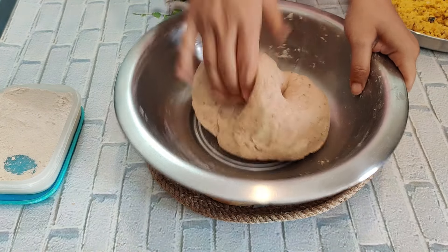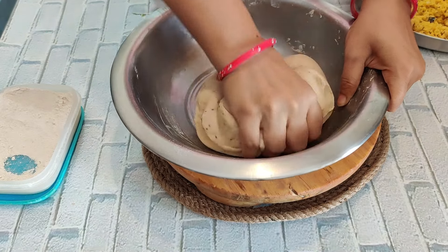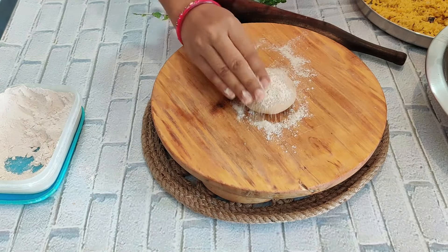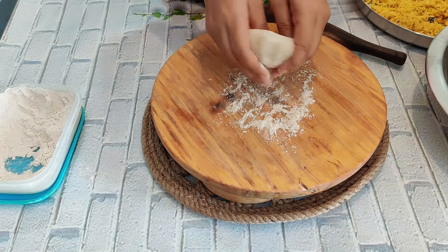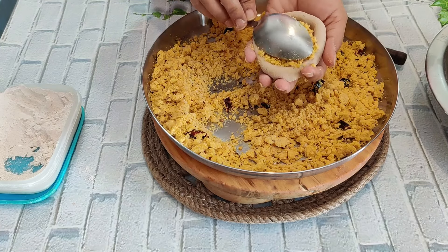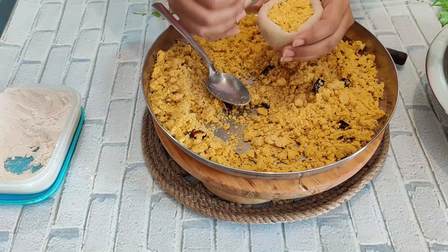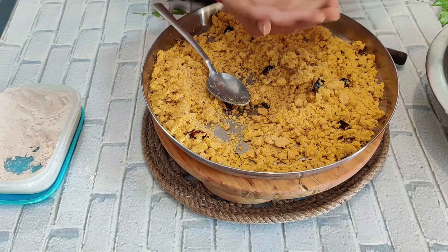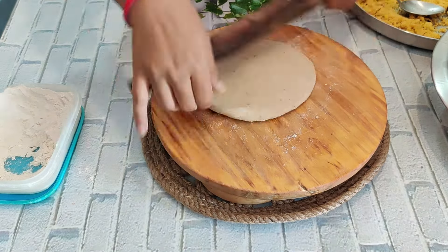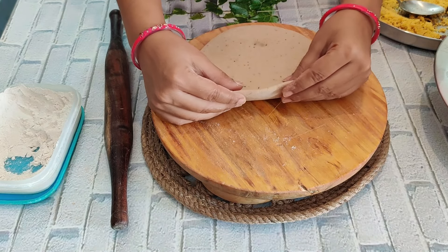The paratha-making procedure is the same as any stuffed paratha. Knead the dough once more, roll it out, and add the stuffing. Keeping the stuffing inside is easy. Roll the paratha gently on a rolling pin — we don't need to make it too thick.